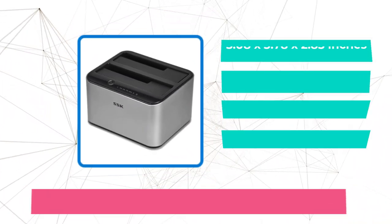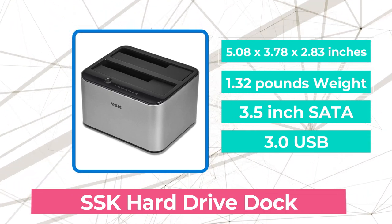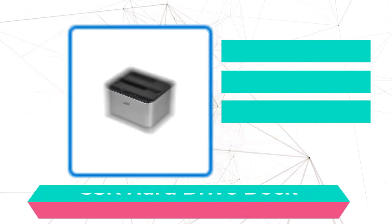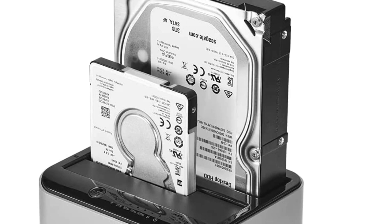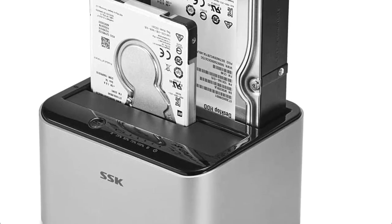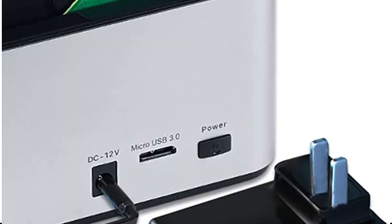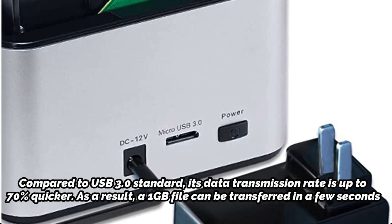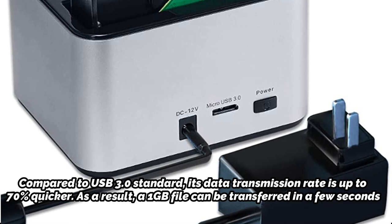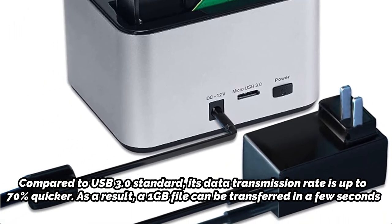At number 5 is the SSK Hard Drive Dock. This standalone docking device is very effective since it enables data transfer from one hard drive to another without the need of a computer. It is ideal for evenly distributed dissipation of heat during file transfer, and it needs external power to transfer files. With its hot-swapping capabilities, you can move files effectively without having to restart your computer. Compared to USB 3.0 standard, its data transmission rate is up to 70% quicker, meaning a 1GB file can be transferred in just a few seconds.